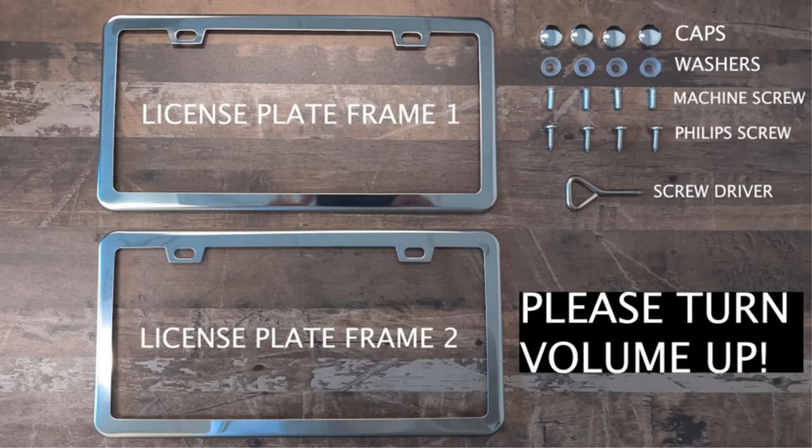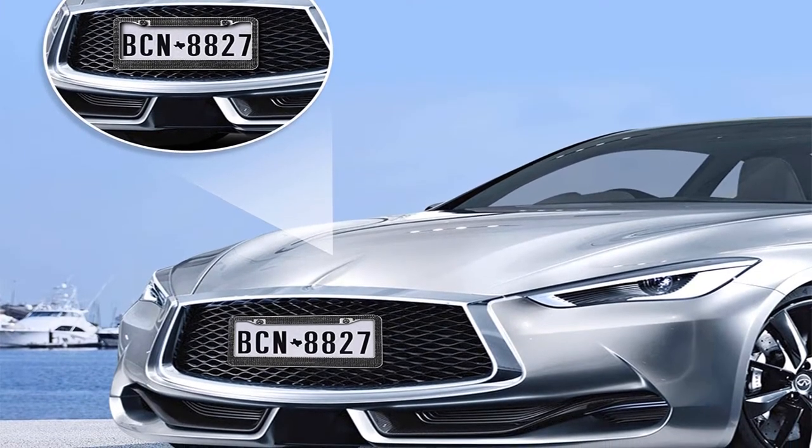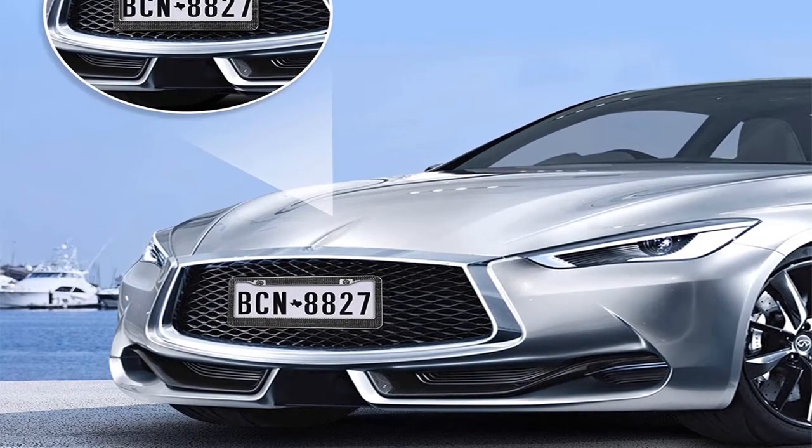Pros: actual crystals embedded, chrome finish, rust-resistant, comes with extra crystals, rhinestones are very sparkly. Cons: rhinestones may fall off.